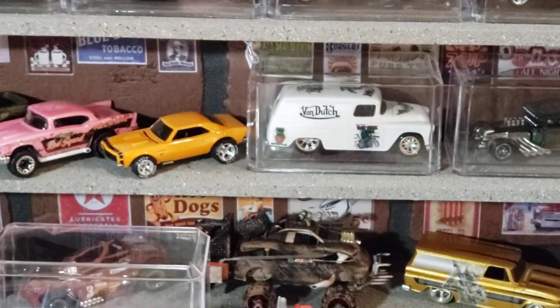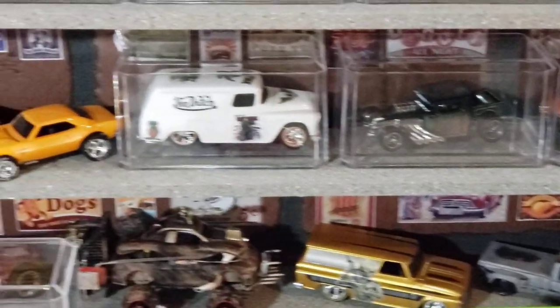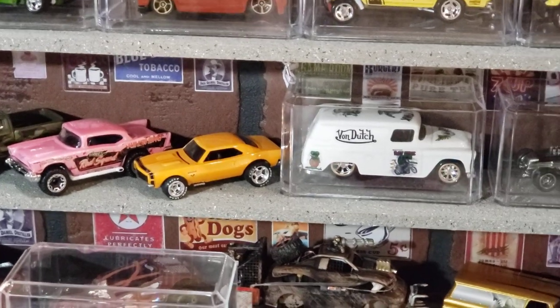What's up? I just wanted to show you another little custom I finished. Also, I took that car I got from Derek and threw some wheels on her. Check her out.